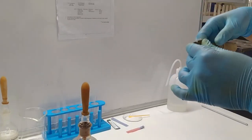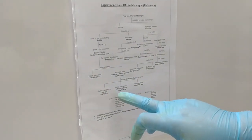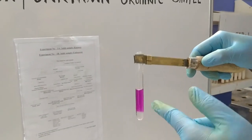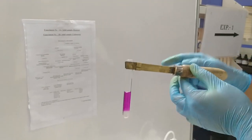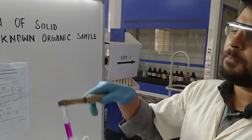For this test, there are three possible observations: color disappears with white precipitation, color disappears without turbidity, or color persists. The color of KMnO4 is violet. I added a dilute KMnO4 solution. You can see the violet color persists here — that means our sample is succinic acid. This test is positive for succinic acid, and our Danic test with KMnO4 is complete.